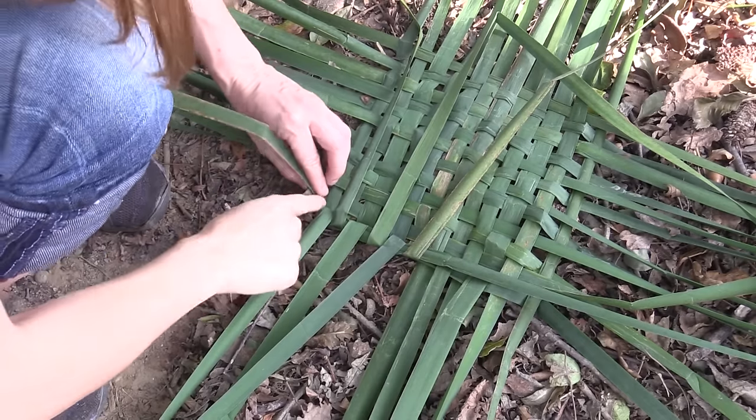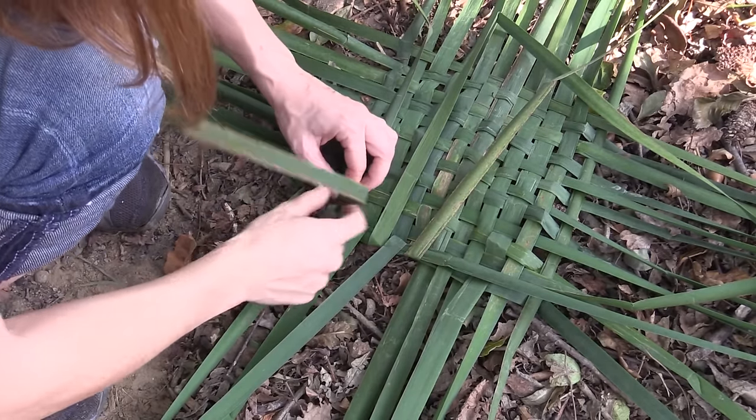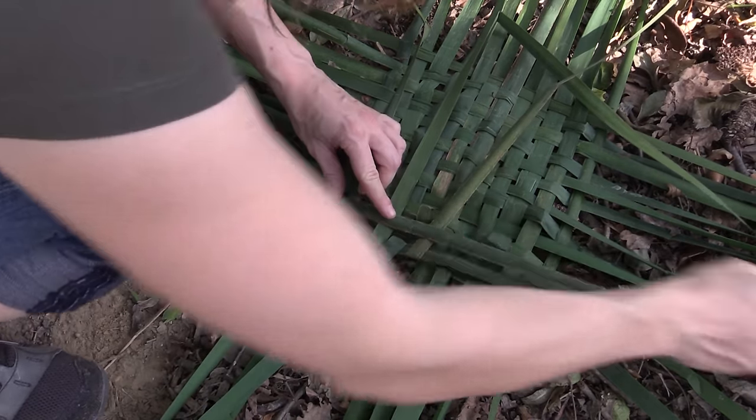Now I'm going to flip over the next one from the left side, just like so.